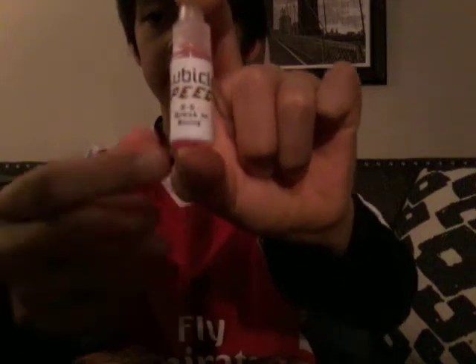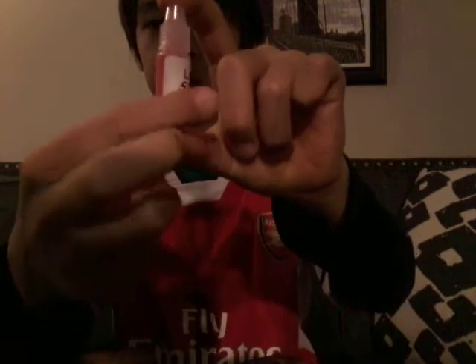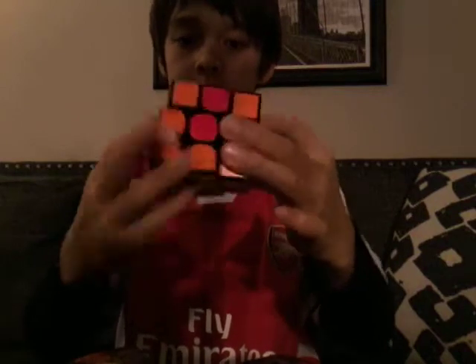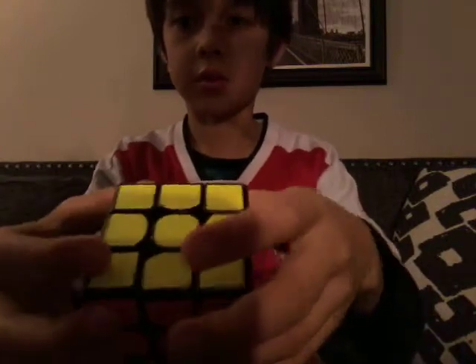What is up guys, NinjaCraft here. Today I'm going to be testing out the Lubicle Speedy on my MoYu cube. It says here two to five drops, so that's what I'll do.